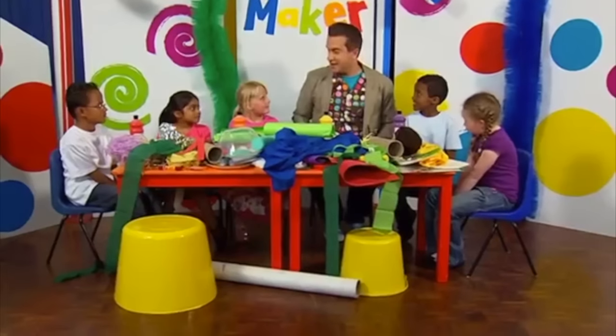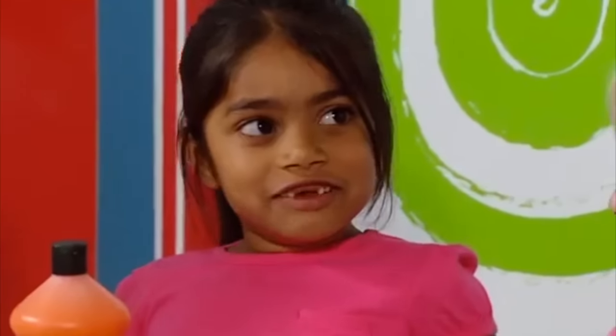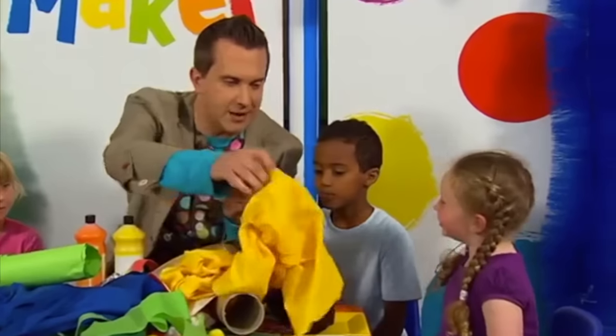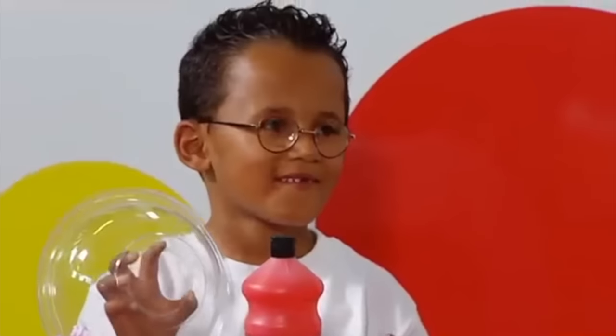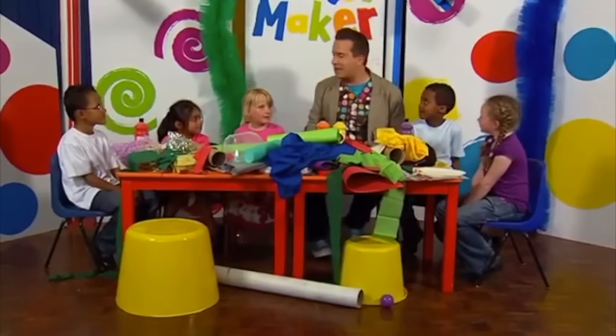Alright then, mini-makers. We're going to make a really big submarine. Now, where would you find a submarine? In the sea. Good idea. What else would you see under the sea? Jellyfish. Sand — what colour is sand? Yellow. Do you think we can make some sand out of this? Yes! What do you call the windows on a submarine? Portholes. That's right, very clever. How can we make portholes? A plastic bowl — oh, that would be good, we could stick that on the side. Excellent idea, Rio. Alright then, mini-makers, I think we're ready. Let's make it!